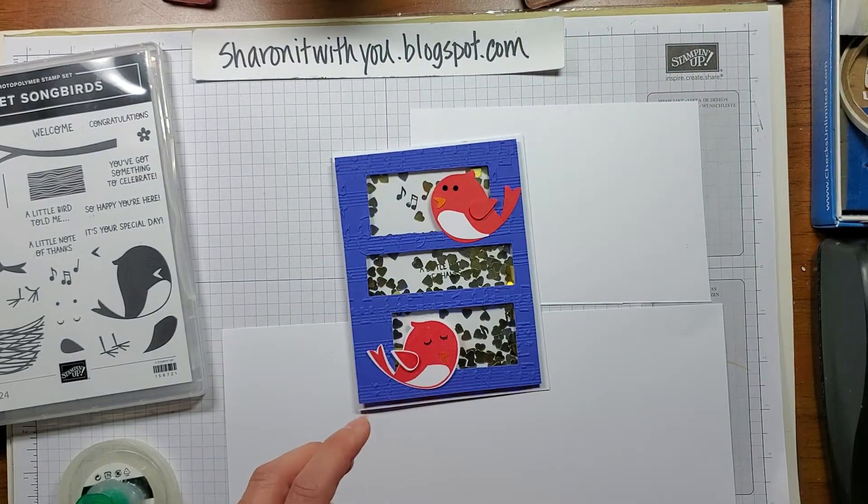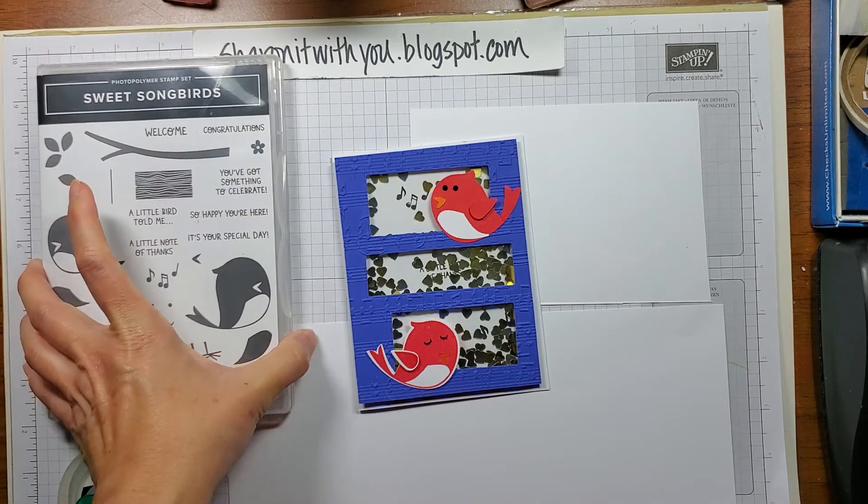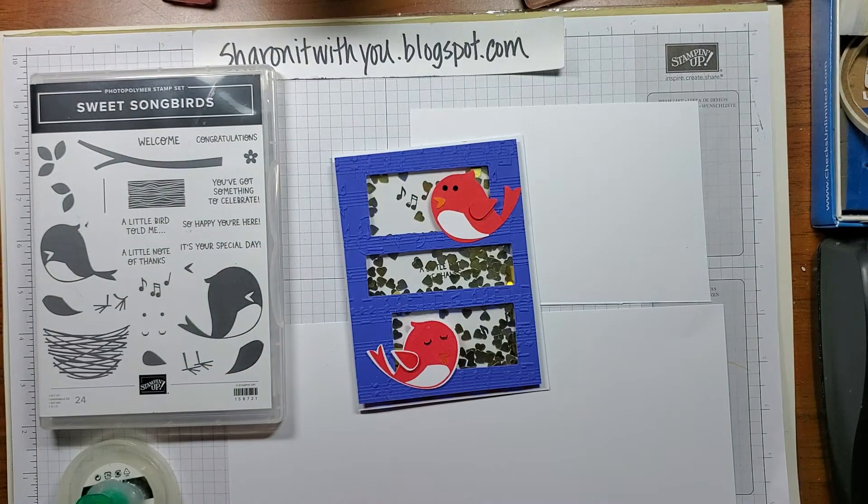Thank you for letting me share this with you. I hope you enjoyed it. If you want to like my video and subscribe, you'll get more of these video tutorials. I hope you have a great day. Thanks, bye.